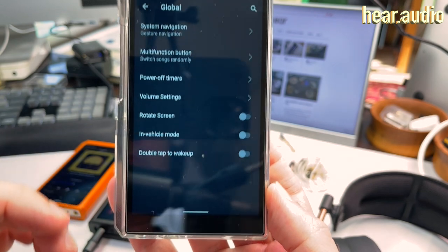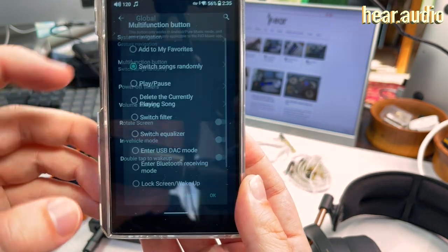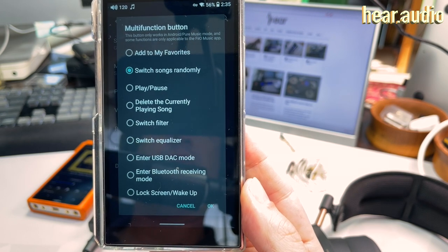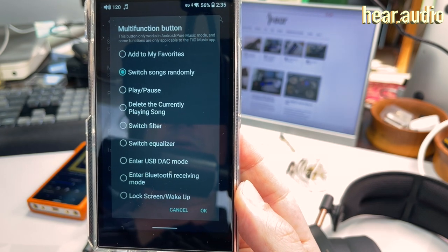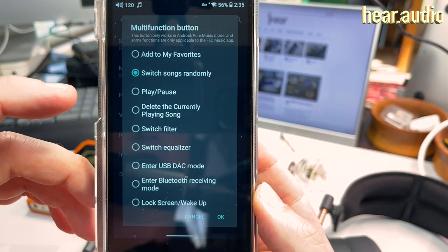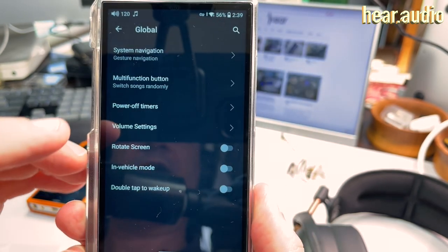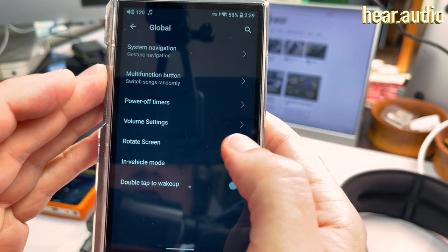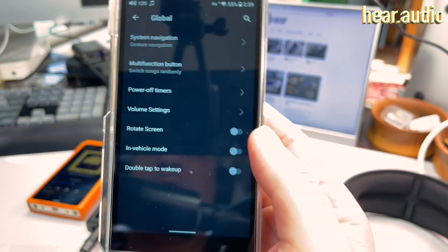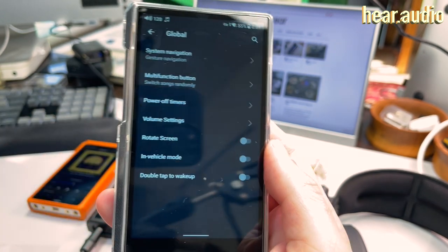The Global settings cover a couple of things unique to FiiO DAPs. There's the multi-function button on the side, which you can program to various functions — though some like 'add to favorites,' 'shuffle,' or 'delete currently playing' only work in the FiiO music app. Other cool features include a screen rotation option — it's manual rotation, not automatic — and you can set the screen to double-tap to wake, or use the multi-function button as the lock/wake button.